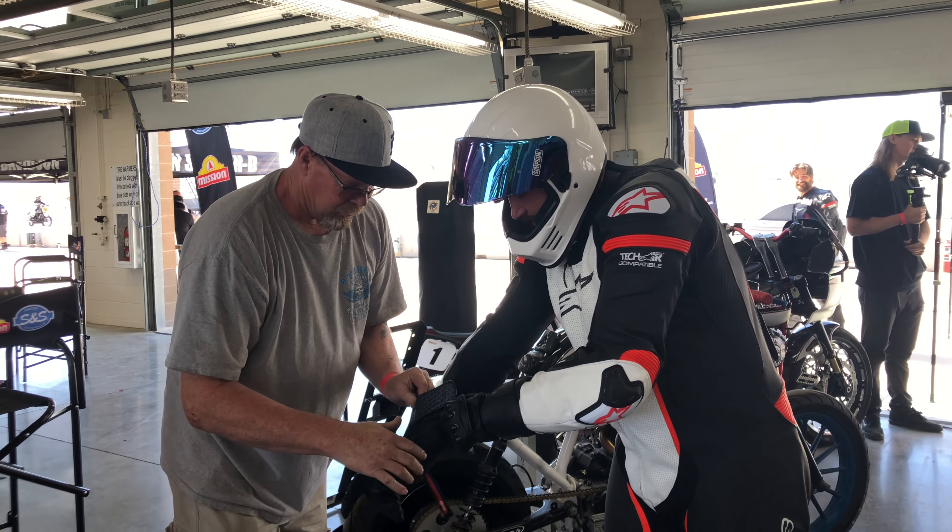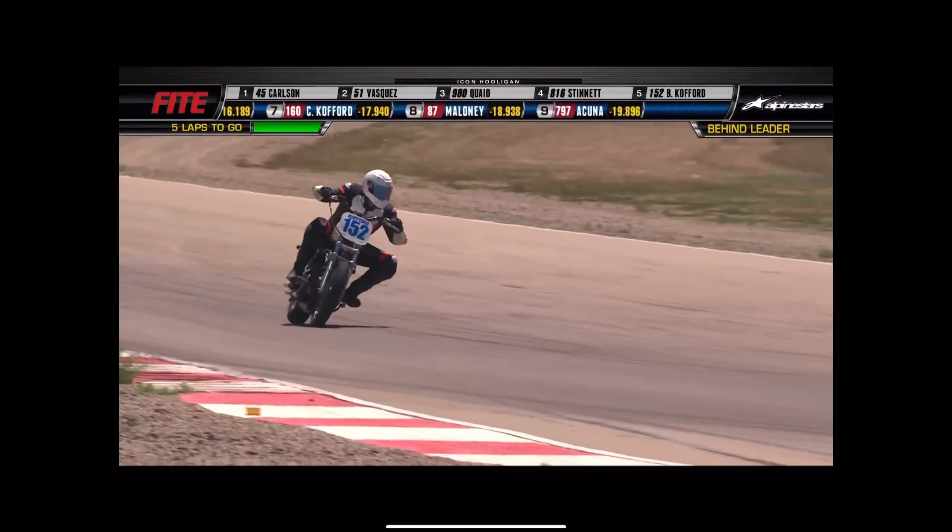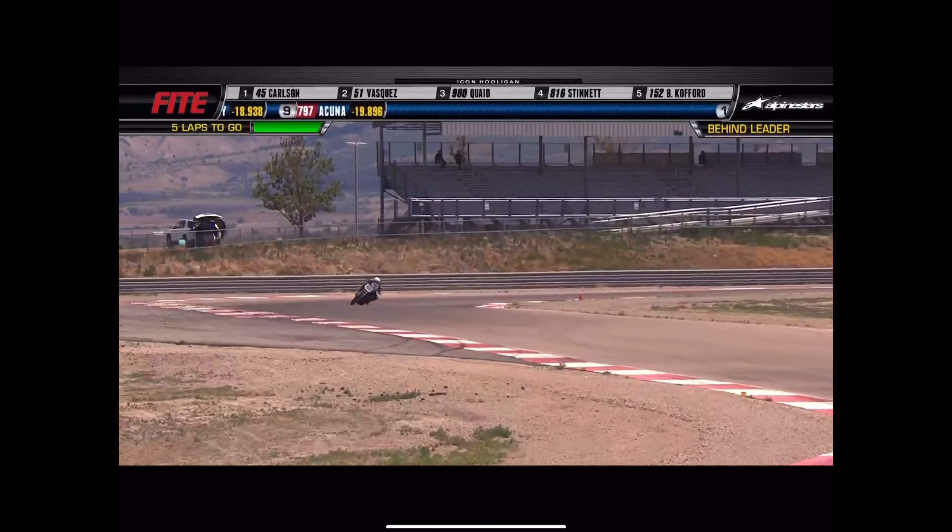Actually getting out there and racing I was really nervous since it was all new to me. I dropped the clutch and wheelied up and had to let off the gas — terrible start. Brandon was even worse because he was laughing at me wheelieing, saw the light drop, started going, then saw me go straight up and lost it — every single person passed him. All I wanted to do was not wreck on pay-per-view. Accomplished that goal.